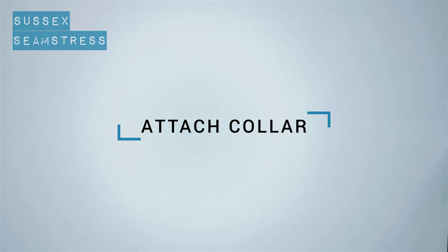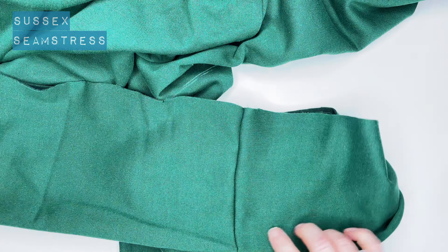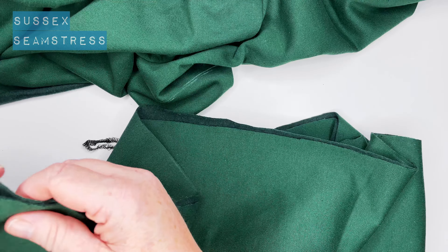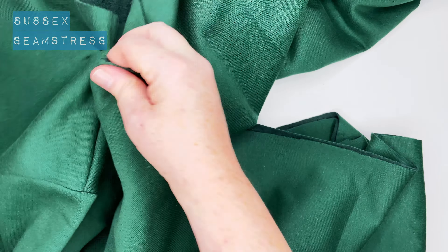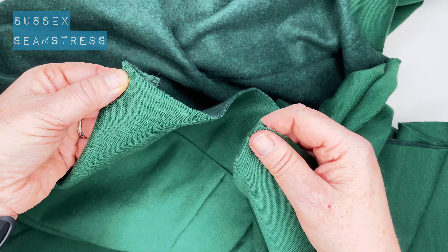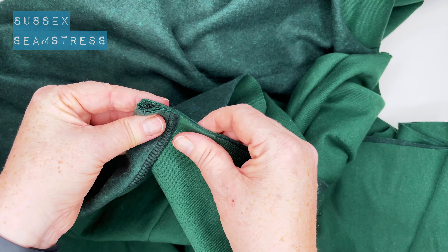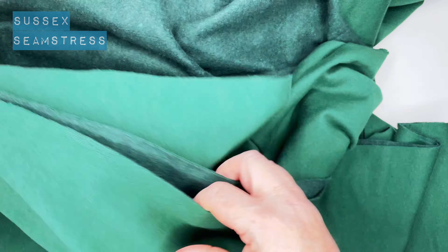Now we're going to attach the collar. You might want to run a stay stitch along the long length of the collar first, just to hold it together and make this step more manageable. Folding mine in half, getting down to the edge, tucking in any leftover bits. The notch shows how much the hem will go up, so I'm placing that bagged out edge of the collar to that notch and then folding the hem quite tightly up over the collar.